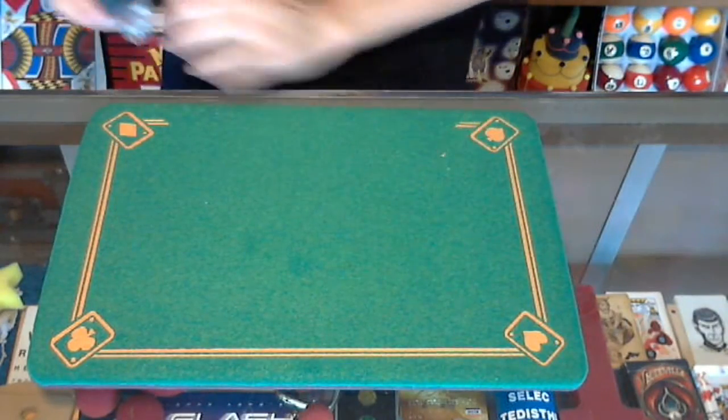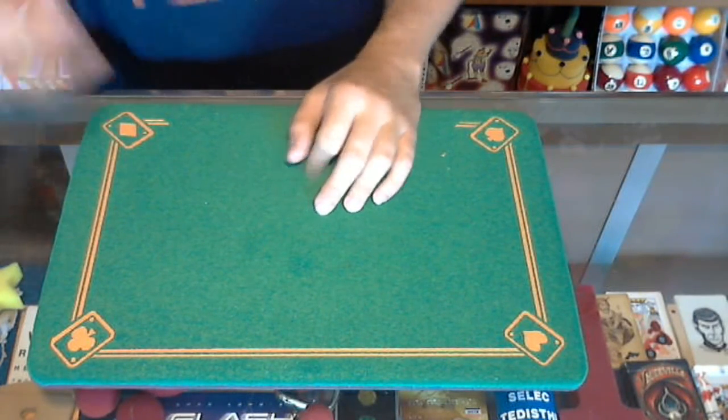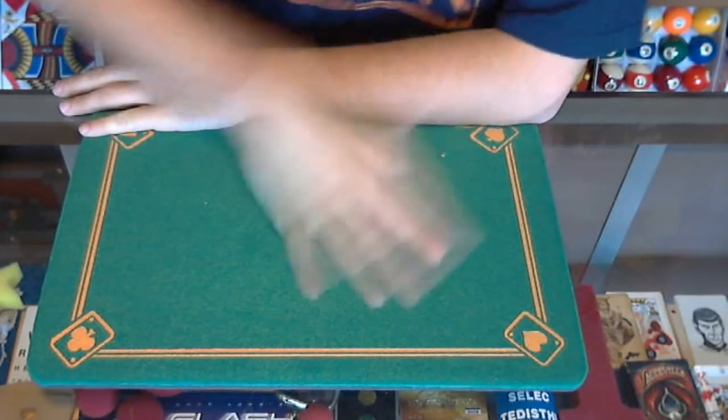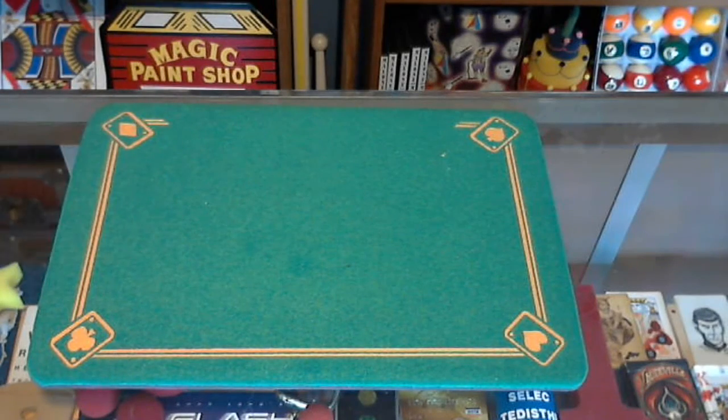If you are just starting out in magic and you want something that's easy to do, the Dice Bomb is definitely a great trick. Hope you enjoyed that quick little video today — I will see you tomorrow for the next magic challenge video.